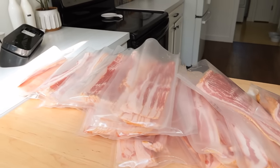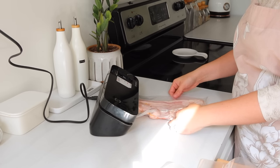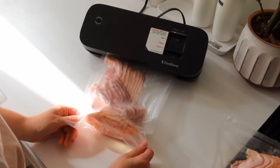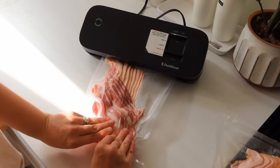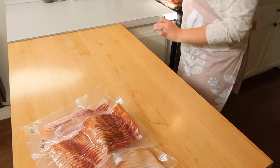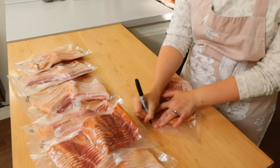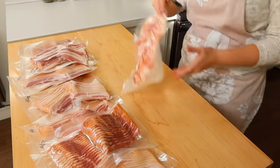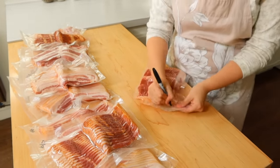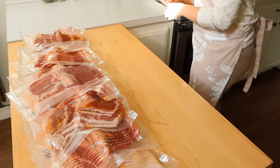Once I have all the bacon divvied up, I just go ahead and take my vacuum packer and package all of my bacon. If you're on the fence about getting a vacuum packer — I've had one for years and I do not regret investing. They just keep your food for so much longer and it's so convenient to package everything at home and buy things in bulk whenever you can find a great deal. Then I just take a Sharpie and put the month and year on everything. These also thaw out really fast if you throw them in a little bit of warm water, or cold water, or just get them out the night before and put them in the refrigerator.